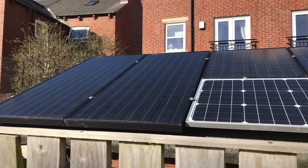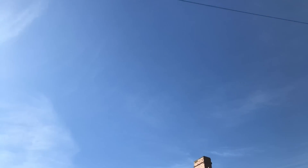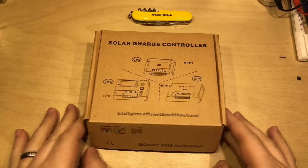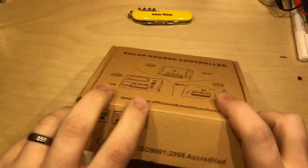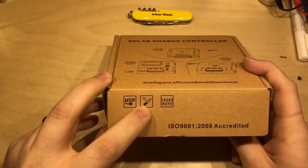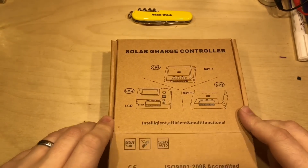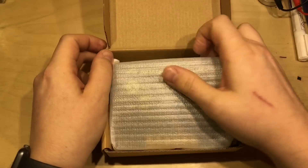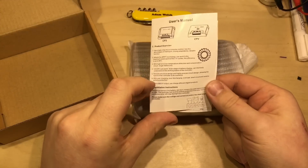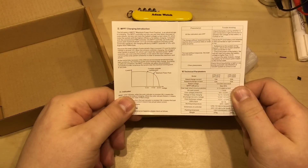Look at the sun beaming down on those panels - definitely an opportunity to look at a solar charge controller. Here's the one I've chosen, or at least it's one of these three. This seems to be a generic box - it's the CPY 2410. It has USB, some sort of temperature monitoring, and it's 12 or 24 volt auto-switching. Inside is the usual thing and a very brief manual talking about MPPT.